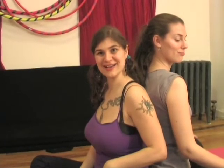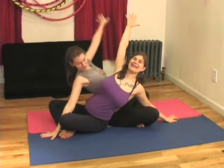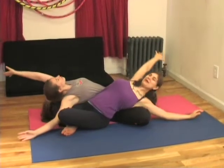We're going to lengthen, twist, and then lower ourselves on our partner's thigh. Your head is either going to go on your knee or on the shin, depending on the length of your partner. Arms up, twist, and then lying on your partner's thigh.